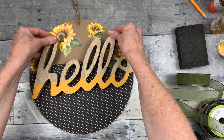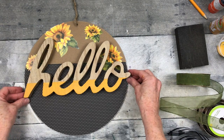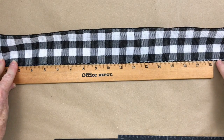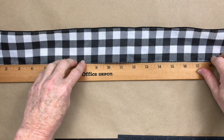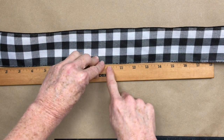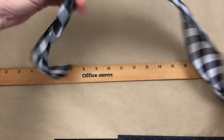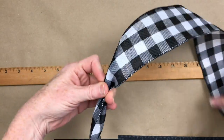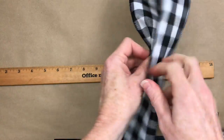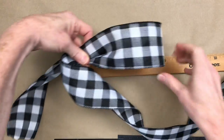After everything is dry, we're going to decide exactly where we want to put the little sign. You can use the metal signs from Dollar Tree if you'd like and paint those. Now let me show you how to make the bow. I'm going to use 18 inches of ribbon, go over to the 10-inch mark, and then loop over. This doesn't have a pattern issue since it's on both sides, so you don't have to be concerned about twisting the ribbon. I'm going to lay it down and do six-inch loops.